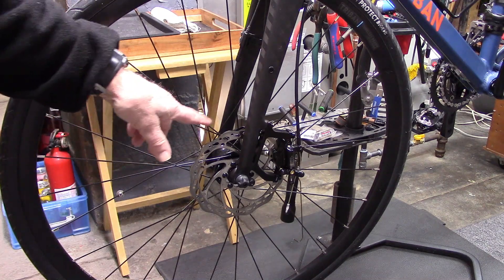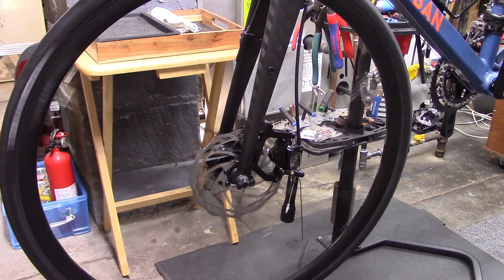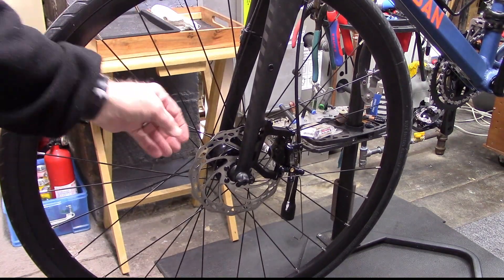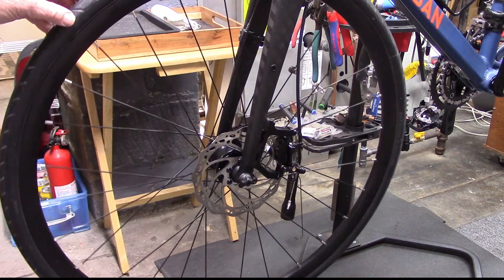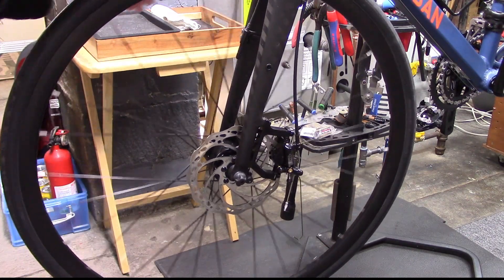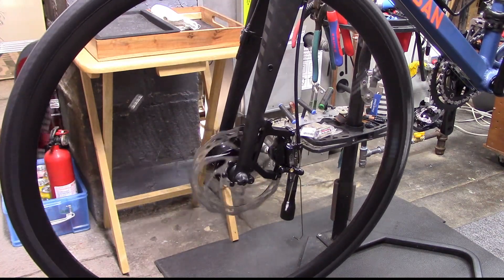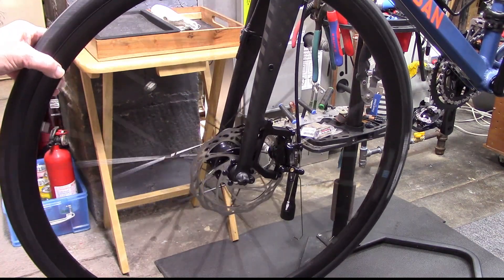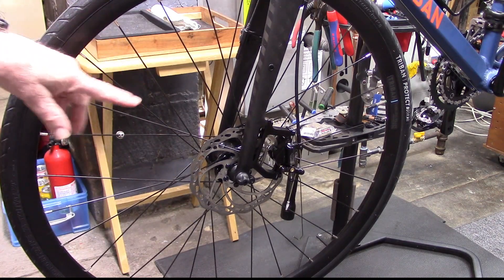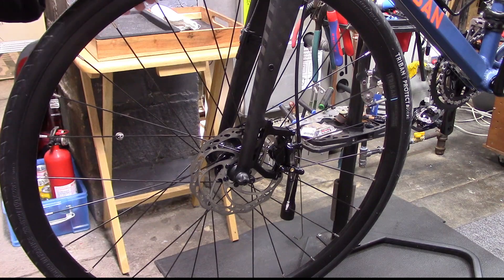If you notice some noise of the brake rotor rubbing against the brake pads, if it's intermittent, it's probably due to a bent rotor — see our video in the upper right on how to fix that. But if it's constant, we call that brake drag. The most common causes are a stuck piston or too much fluid in the hydraulic brake line.